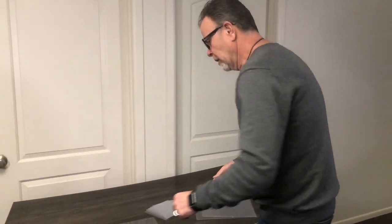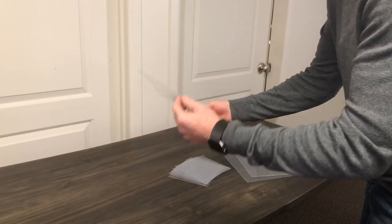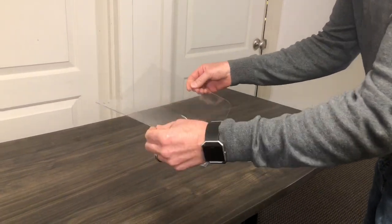Today we're going to show you a little bit about our impact modified acrylic sheet. This is really just showing you how flexible this material is. This is the 030 and the 020, so very thin material, very flexible.